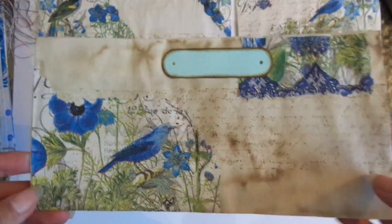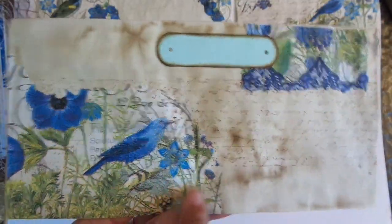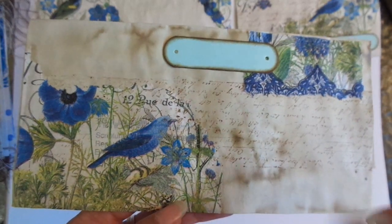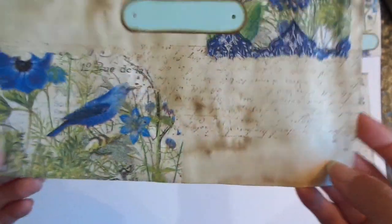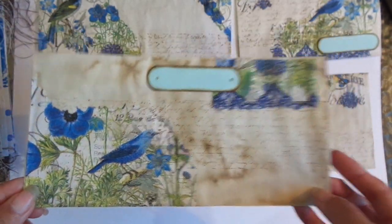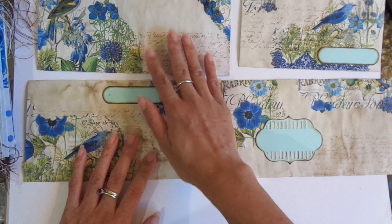So pretty! I might add some more things — maybe a bit of bling, maybe a bit of lace or fabric — but for my first lot of these I might just keep it as is, because I really like it and I don't want to ruin it either.